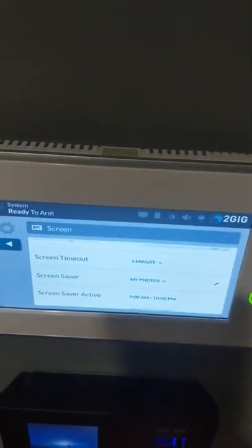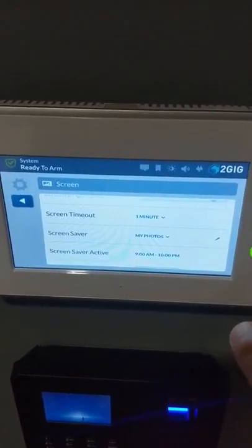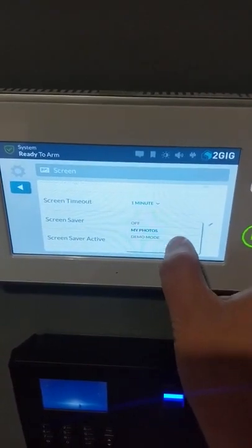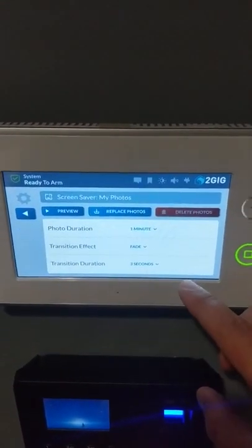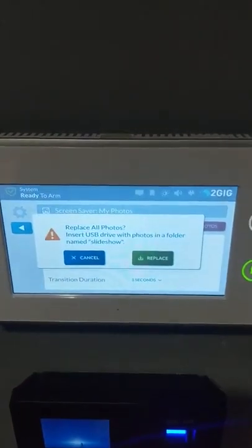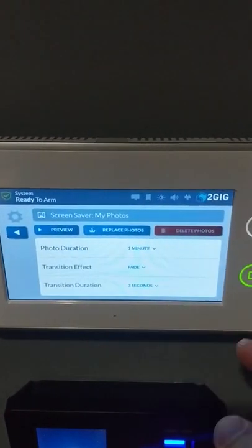Make sure you put the cover back when you're done. You can take a thumb drive that has photos on it and actually load the photos onto this device. If you want a screensaver — basically make this a digital picture frame when not in use — you're going to change the screensaver setting from off to My Photos or Demo Mode. My Photos is the one you want, and clicking Replace Photos will tell you to insert a USB drive with a folder named Slideshow containing all your photos.